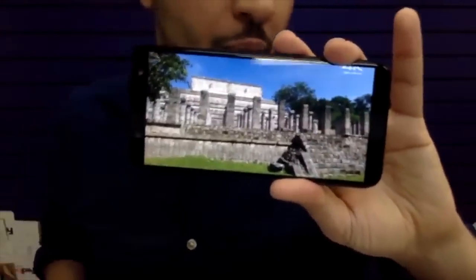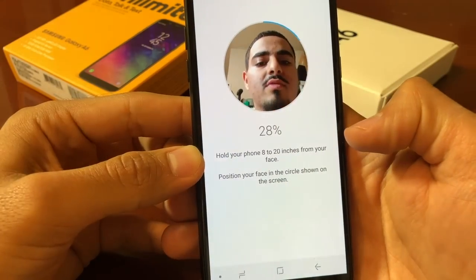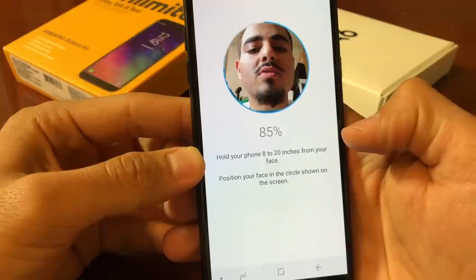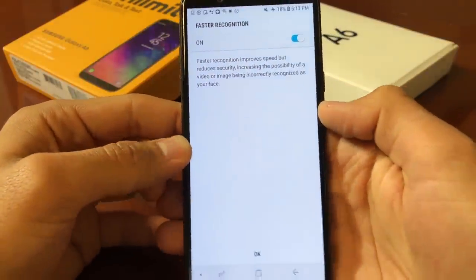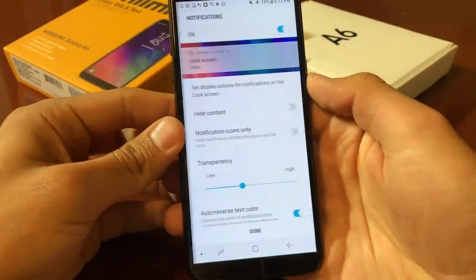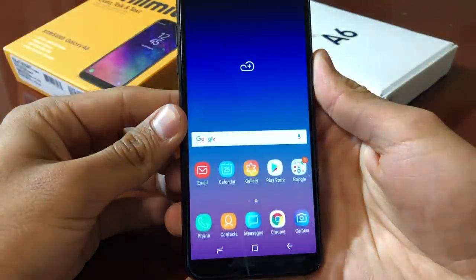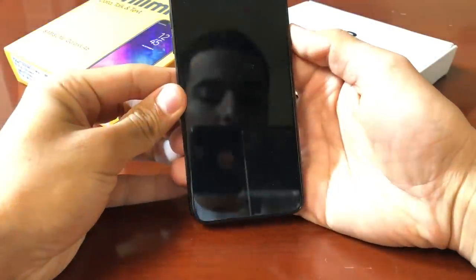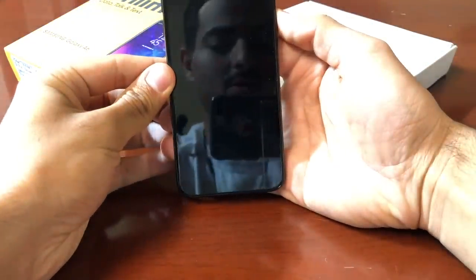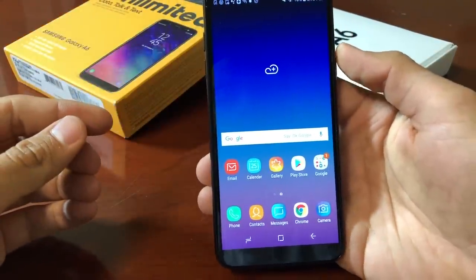Battery life — 3000 milliamp battery, and because this is a 720 AMOLED display, it'll last a long time. Honestly, this is the best phone to get right now. Now let's try the facial recognition — hold the phone away from your face, and wow, that was so quick! That actually works pretty good. You guys can see the display quality — it's impressive.